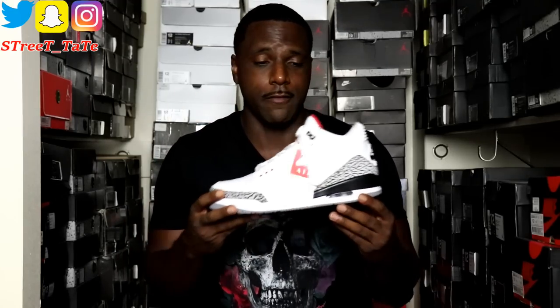Fast forward two years to 2013 — this shoe is the 25th anniversary of the release of the Jordan 3 and the dunk contest that Jordan won. It came out to pay homage to the dunk contest, when Jordan wore them during that iconic performance. It also has an 'AIR' on the back to pay homage to the original design.